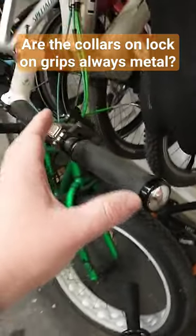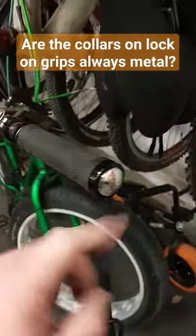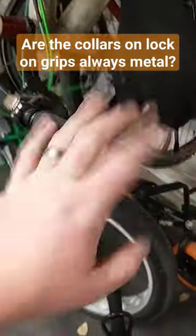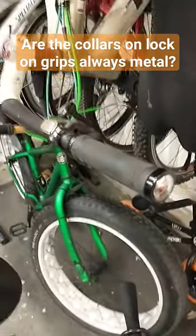Sometimes grips don't come with both collars — typically the inside one is omitted, so you'll just have one on the outside and nothing on the inside. It just depends on the grip you're looking at, but pretty much always the collar material is going to be aluminum alloy.